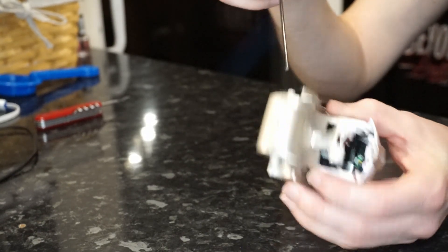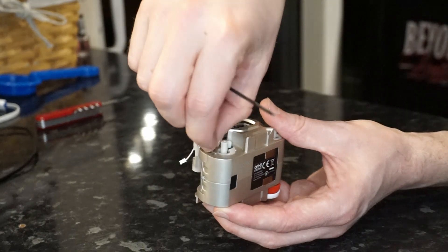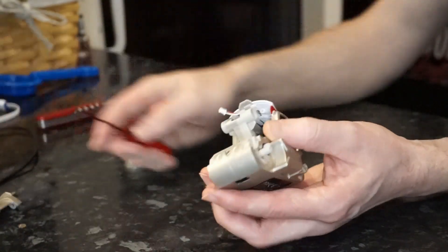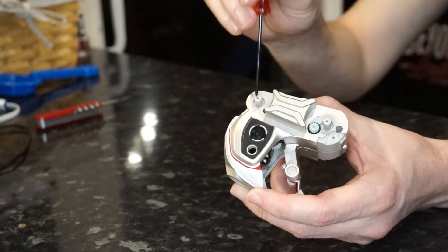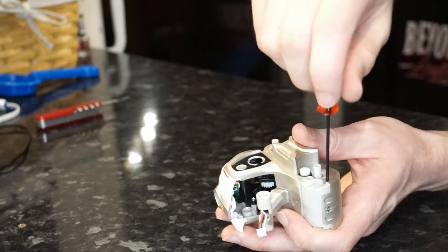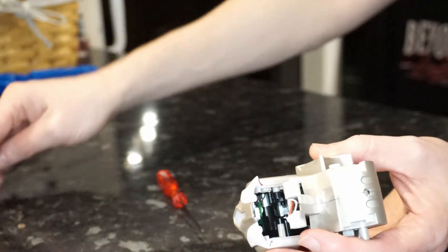The next part is the front bumper, which sits just underneath the head. There are two little Phillips head screws holding that in place and they wrap around the front edge of the body. Take your time and keep all the screws and parts together as you work through. There are two more screws recessed on the left-hand side of the Cosmo robot. It's worth mentioning that all the screws, with the exception of one, are all the same size.